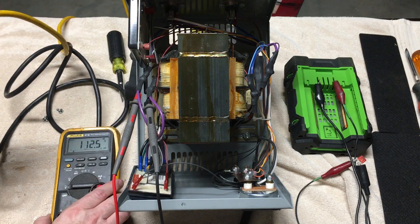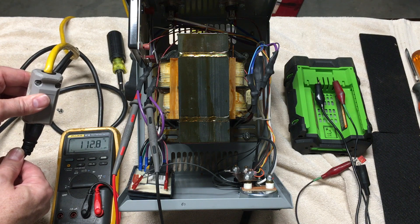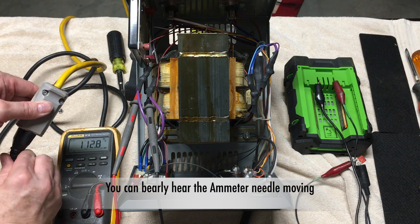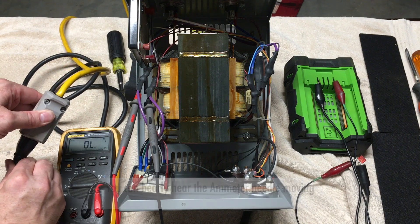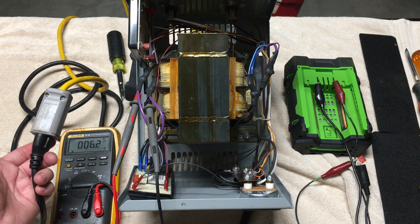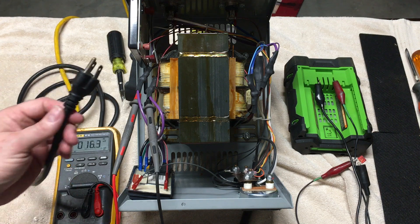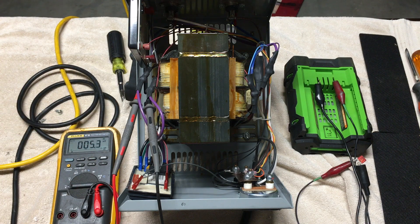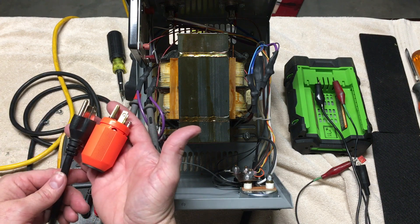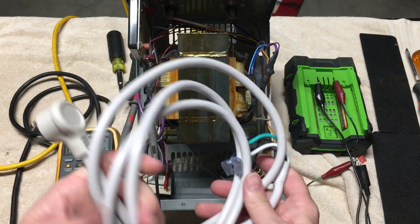I'm putting the meter where you can see it better. You can hear the transformer cutting on and off as I move the connector to get a better or worse connection. This is going to be a relatively easy fix — I just need to either replace the connector or the cord itself. I've got a nice heavy-duty 14-gauge cord to use.